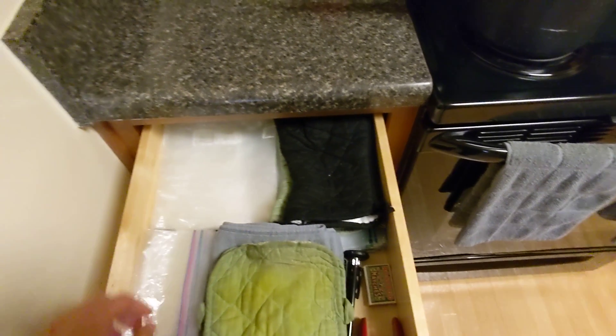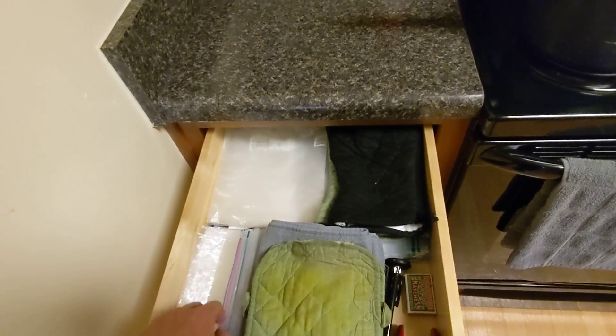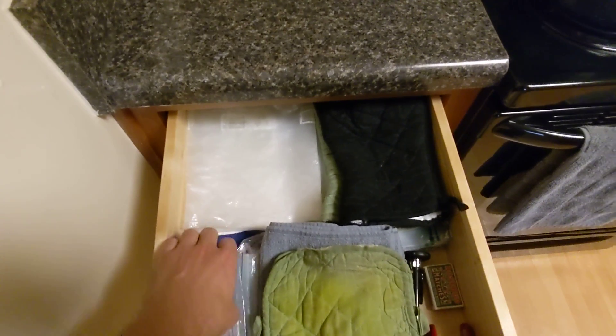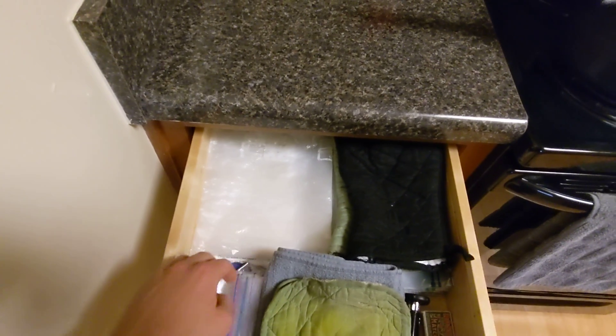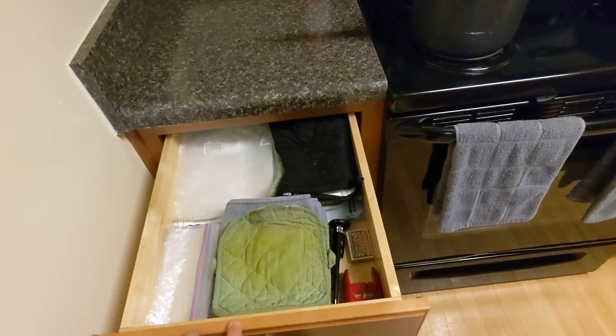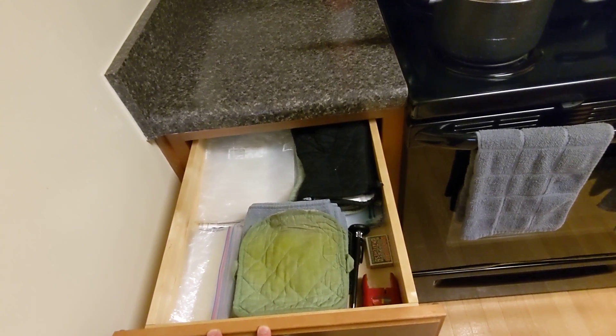These are for picking up hot items, and then I have a bunch of plastic bags. I don't really use the big ones — I use those a good bit and those a little less. And underneath, back there are some manuals for these various appliances, which I never really need to access, so it's not a big deal that they're back there.